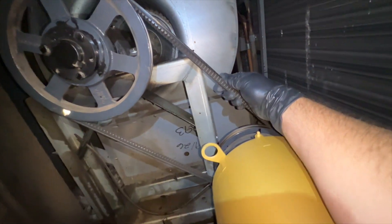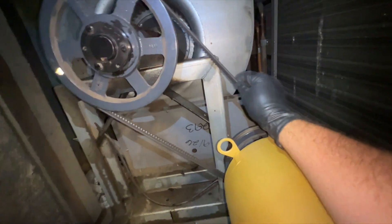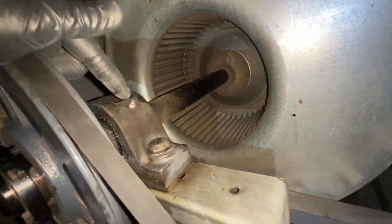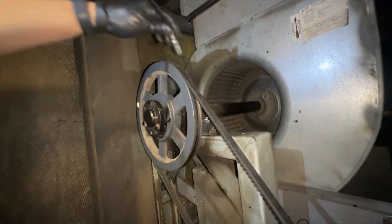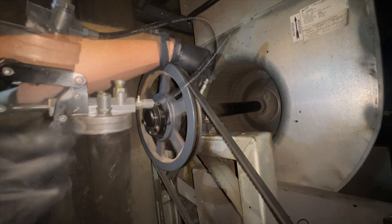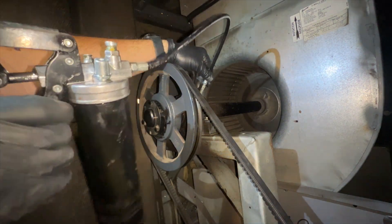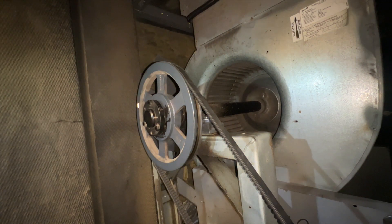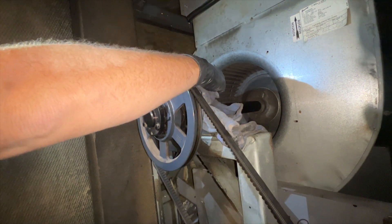We're also going to check our belt — it was changed three months ago and looks okay, so we're not going to change it. Let's get this bearing greased up. First, always wipe off the fitting so you don't push any dirt in there when you grease it. Pop the grease gun on there and give it about three to four pumps. When you're done, wipe it off so dirt and stuff doesn't stick to it. Do the same with your grease gun tip.